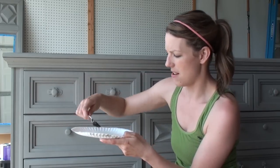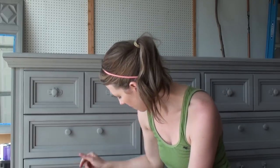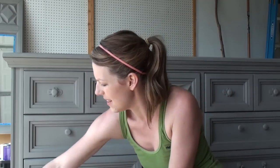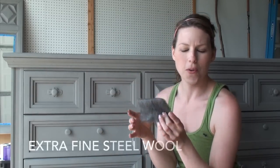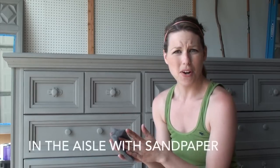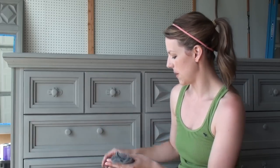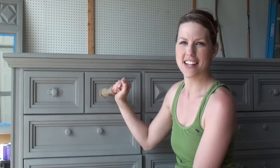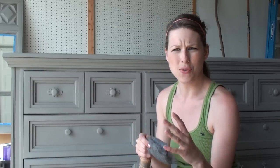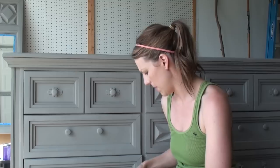I've got that all mixed up now, so I'm ready to go. I'm also going to have some fine steel wool on hand. You find this in the hardware department with the sandpaper — it's just another form to sand with. When I'm painting on my wax, I'm going to go right over it with the steel wool, which helps to control it and blend it in a little bit.